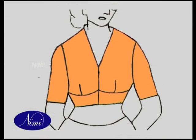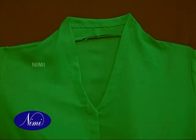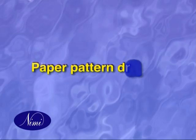Opening is only in the front side. In the front body part, the neck is extended from the shoulder, joining both sides at the back neck. Paper pattern drafting.